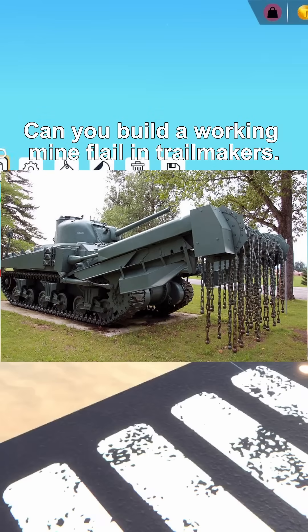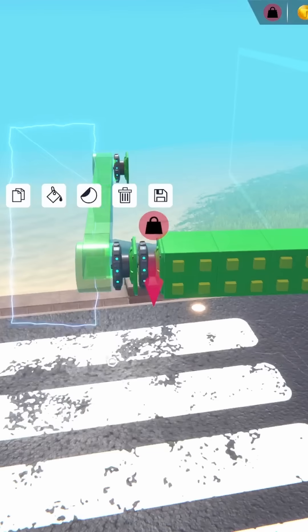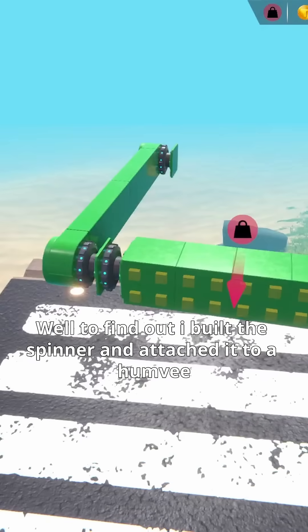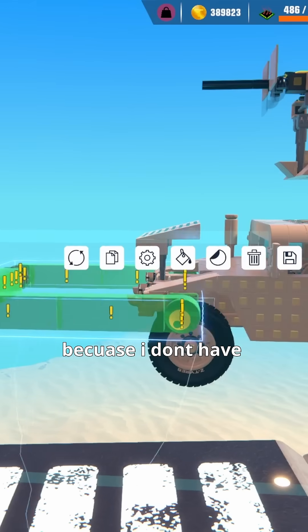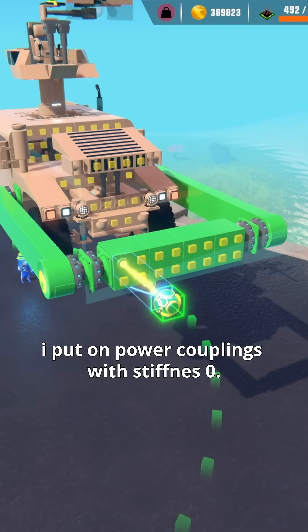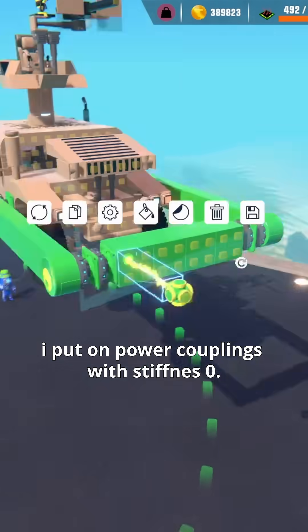Can you build a working mine flail in Trailmakers? To find out, I built a spinner and attached it to a Humvee because I don't have a Sherman tank. To make the spinning chains, I put on power couplings with stiffness zero.